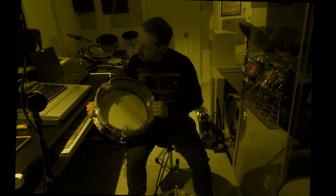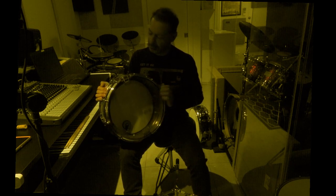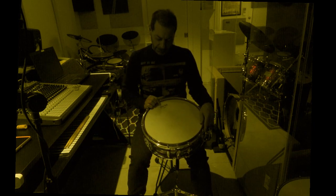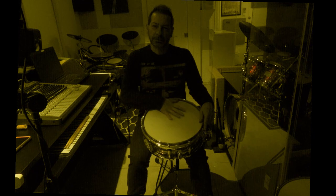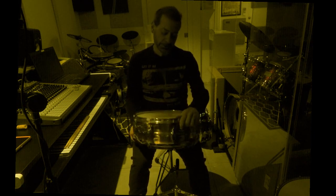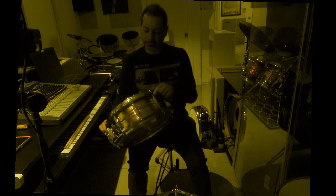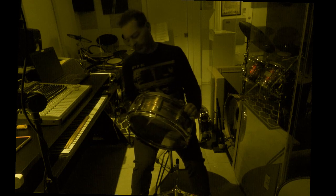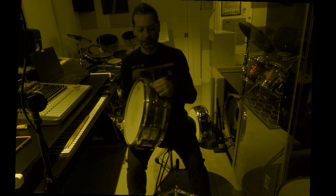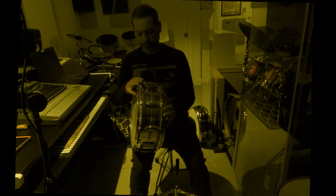I'm using the Pure Sound on this particular drum. When I bought this drum, it came with the Ludwig heads — very thin heads on both sides, on the snare and the batter side. The rims on this drum are very interesting, very unique. They're very thick, very large rims on both the top and the bottom.